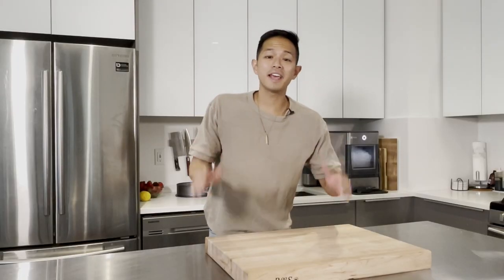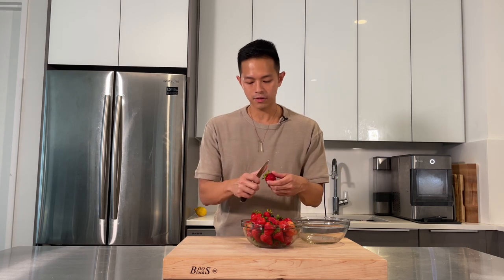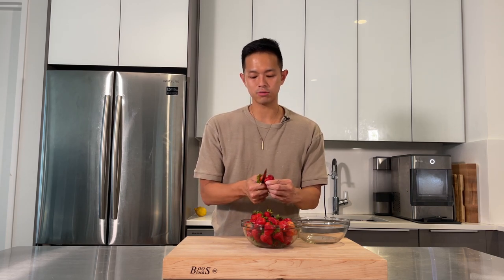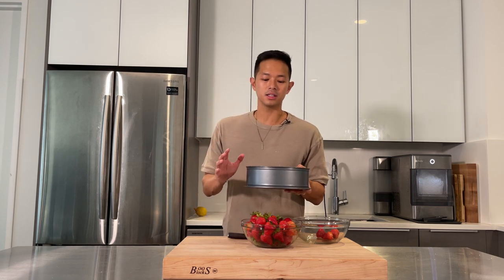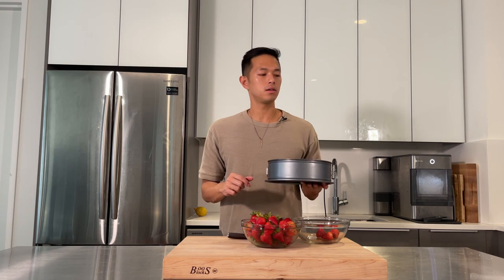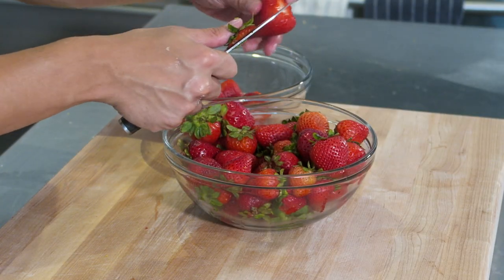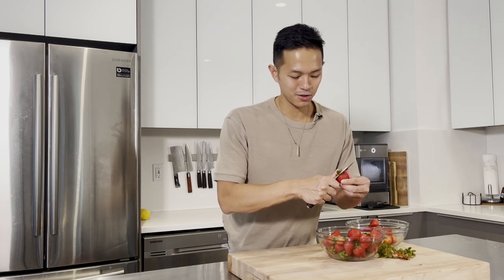While waiting for the cake to bake, we're going to prepare the strawberries. We have two pounds of fresh washed strawberries. Use a paring knife to remove the stem — I like to make slits on both sides at a 45-degree angle and pull it out for better yield. You can also just cut off the top if you prefer. Put the cake in the preheated oven on the center rack for 40 to 50 minutes until golden brown. Cutting strawberries is tedious so grab some friends or kids to help.